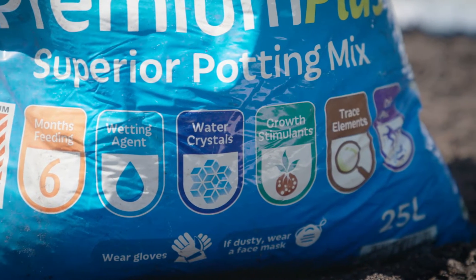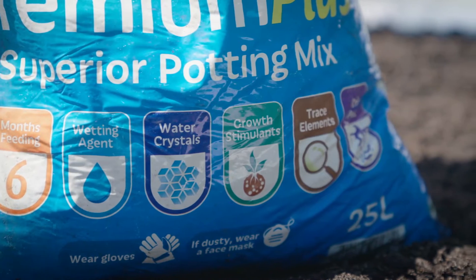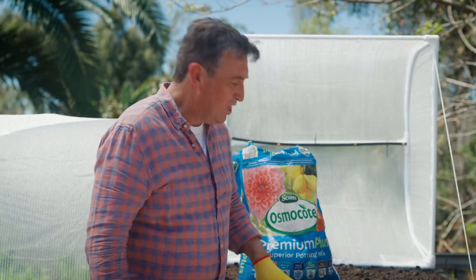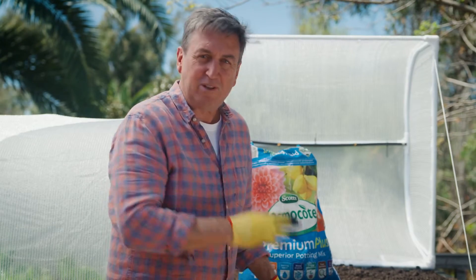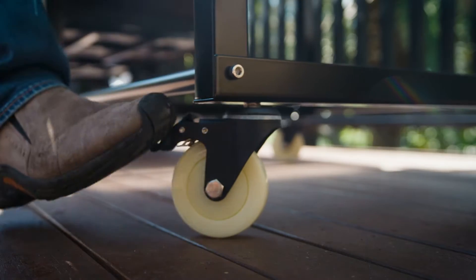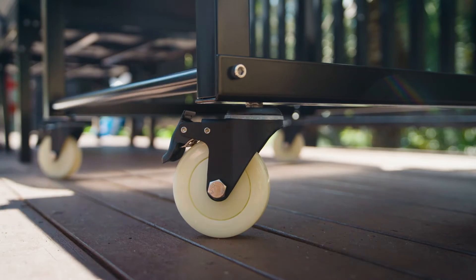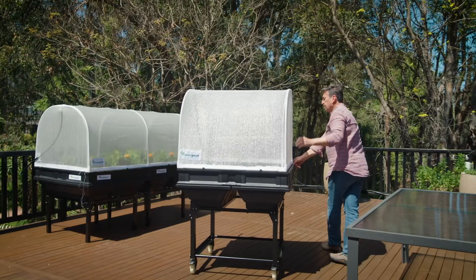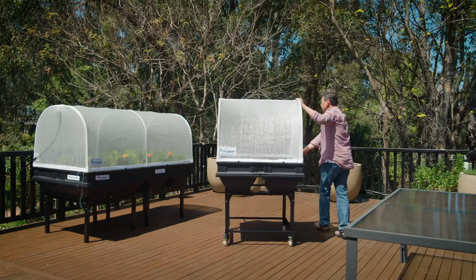They've got water storage crystals and they've also got things called biostimulants — these growth stimulants help plants get started and continue to grow really strongly. And when you think about the weight, the frame is really strong. What I love about this medium-sized VeggiePod is that it has wheels on the bottom, which means you can roll it around to wherever you want and get the best possible location. It's a brilliant design.